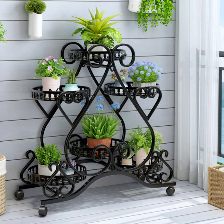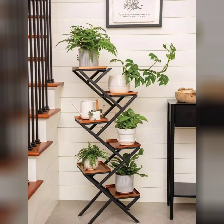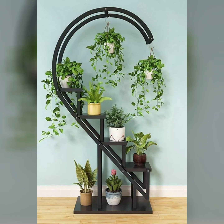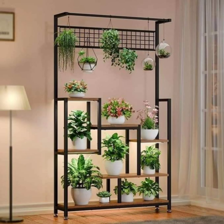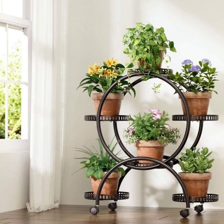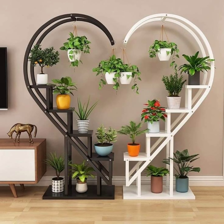If you're seeking a more modern or minimalist look, metal and geometric plant stands can be a good fit. Metal plant stands with clean lines and simple shapes add a contemporary feel, especially in black, white, or metallic finishes. These can pair well with statement plants like fiddle leaf figs, majestic palms, or snake plants. Geometric stands also add an architectural element and can look like art pieces themselves, making them ideal for modern interiors. Placing a single plant on a geometric stand draws attention to both the plant and the stand, creating a focal point that is both stylish and functional.